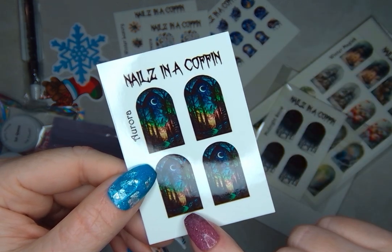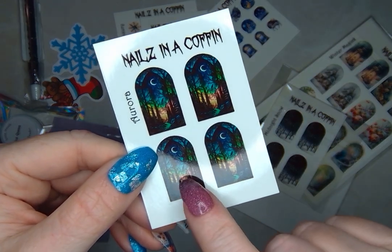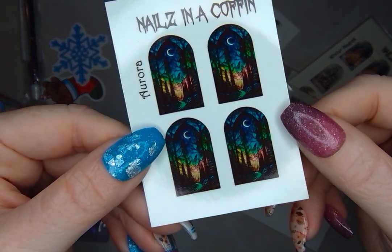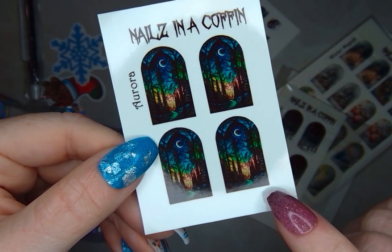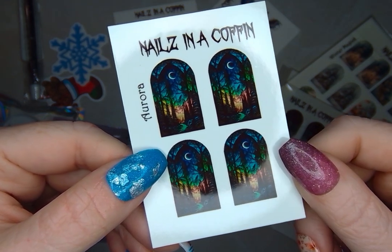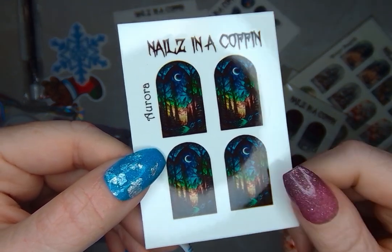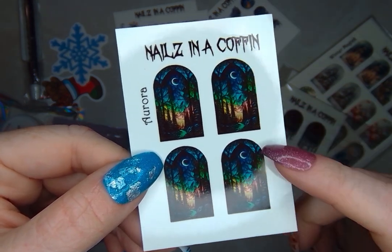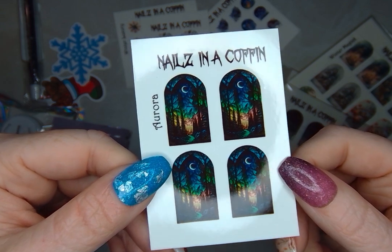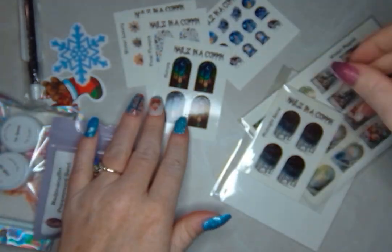These are gorgeous — Aurora. You've got some really pretty northern lights, the moon at the top, and trees, in so many different colors. This might look really good with a glow on it too, and you sometimes get these colors almost like a multicolor glow effect.